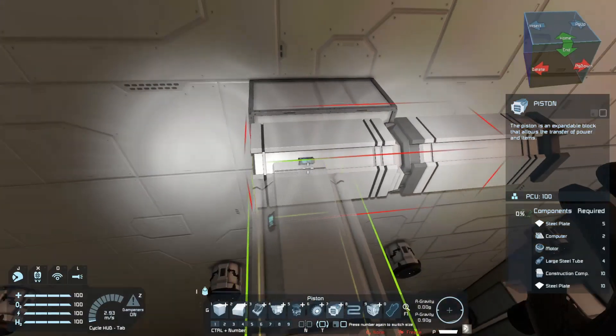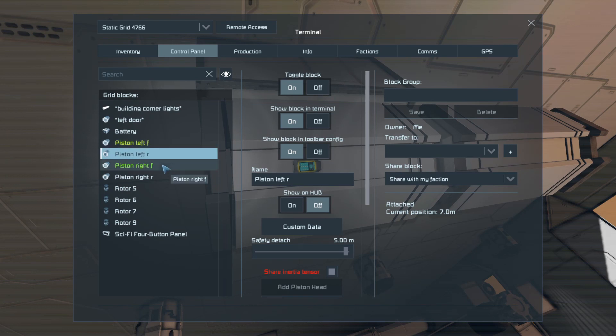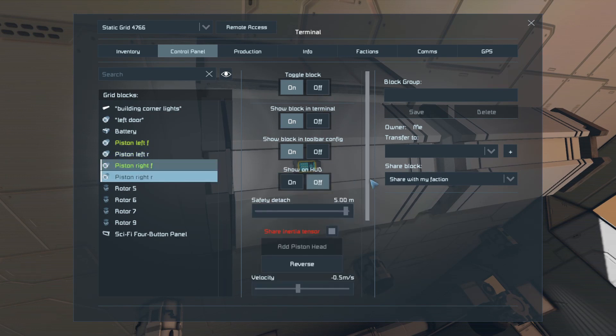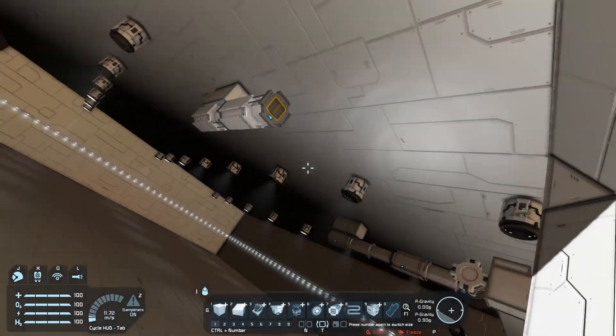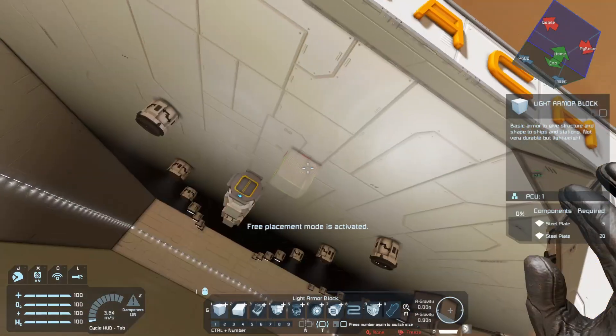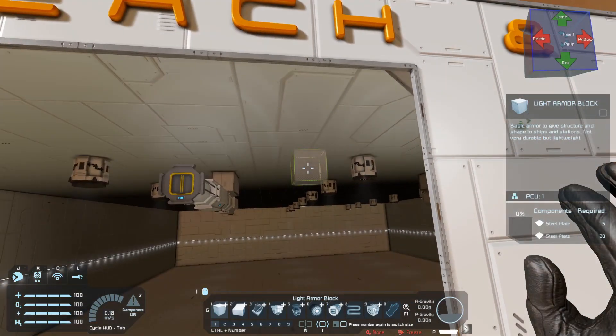Now that we've set those up, we can extend the pistons and then we can start building. Once that is extended, I'm going to show you what you need to do with the hinges because you have to be able to merge everything together.